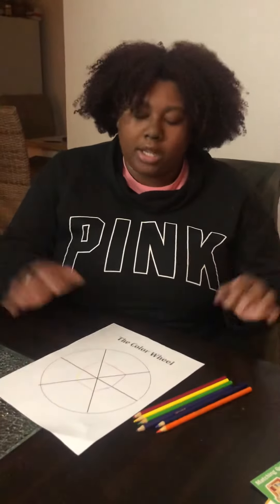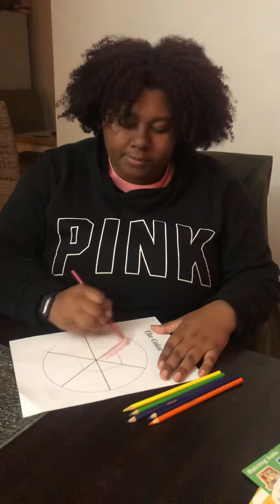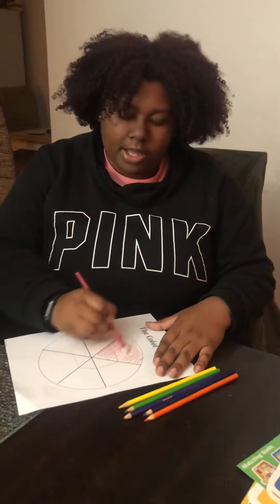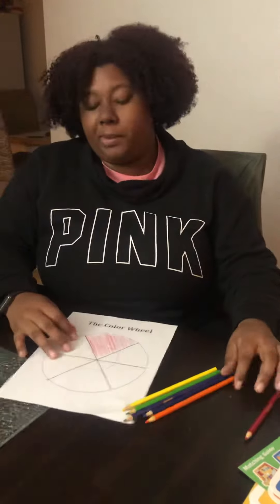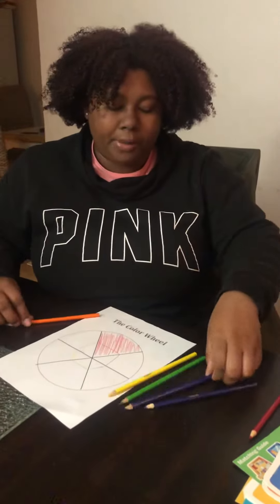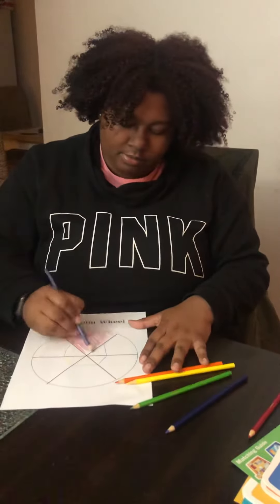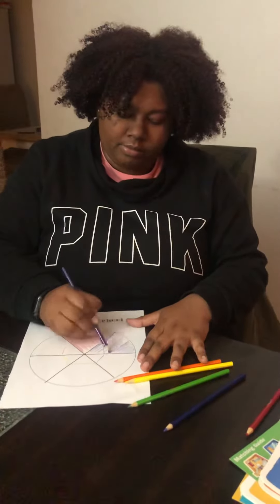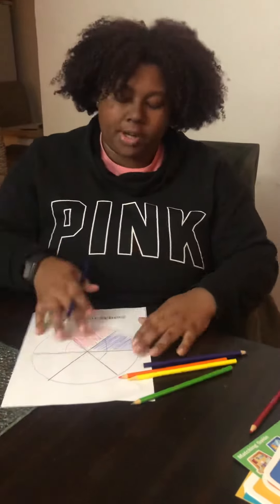Next we're just going to color. We're going to color our red triangle. You guys can color it neater, but for time we're going to just kind of scribble it in. We're going to color our purple triangle. Our blue triangle.